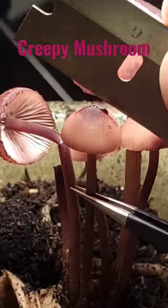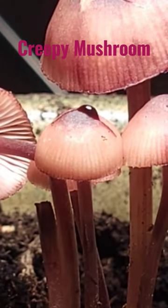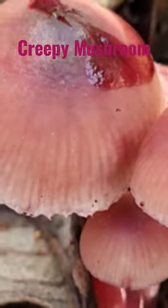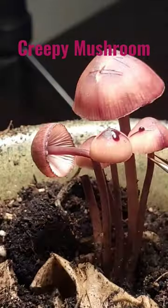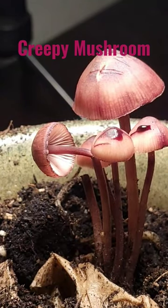This mushroom is known as Mycena hematopus. It's a saprotrophic mushroom, which means that it eats decaying matter — it doesn't need a host tree. The edibility of this mushroom is not really known, but it's so small that it would be hard to collect enough for a meal.